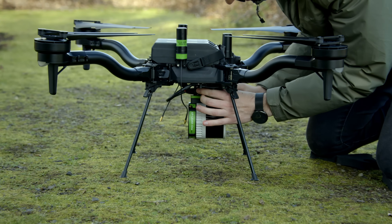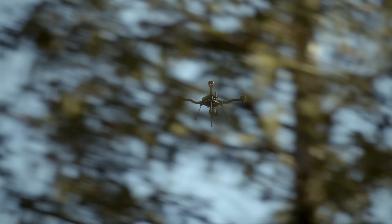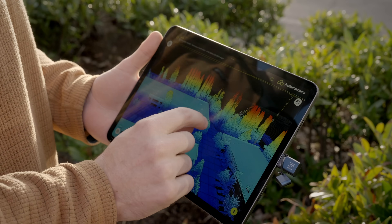For ultra-painless and efficient LiDAR collection, AP LiDAR-1 is impressively lightweight and offers post-processing on an iPad to share results instantly.